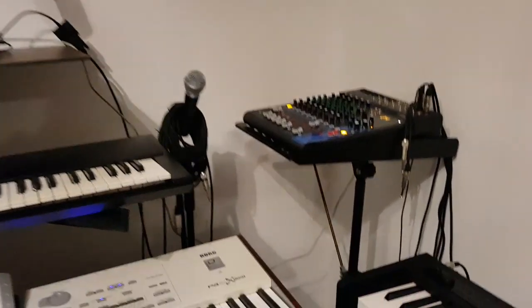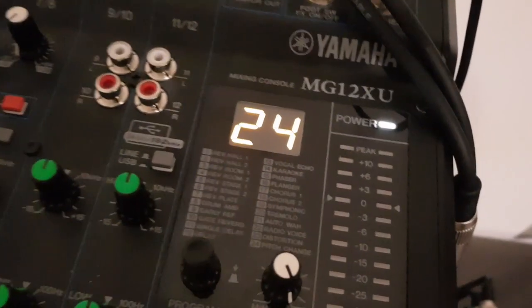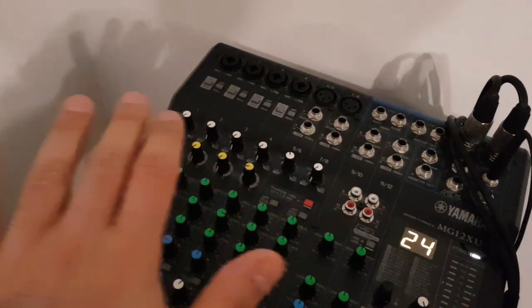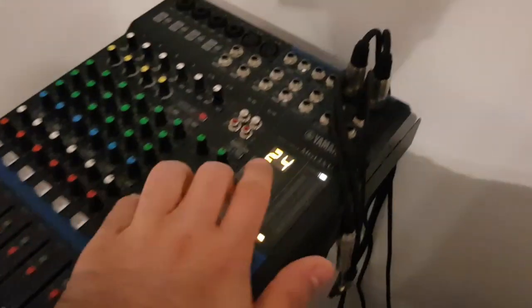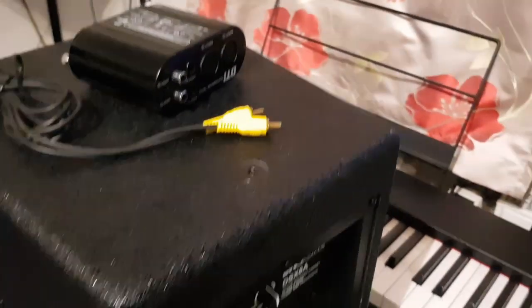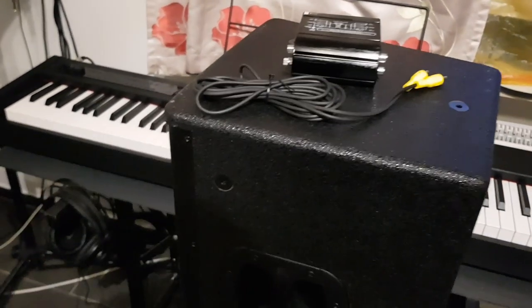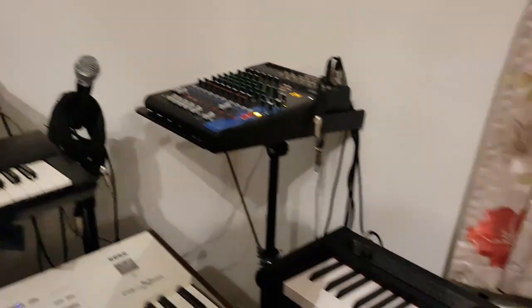One more thing — I even tried this Yamaha mixer, the MG12XU. Even with no input connected and all channels turned off, as soon as I connect this cable to my box — it supports both XLR and TRS cables, and even TS cables — I still get the same problem.